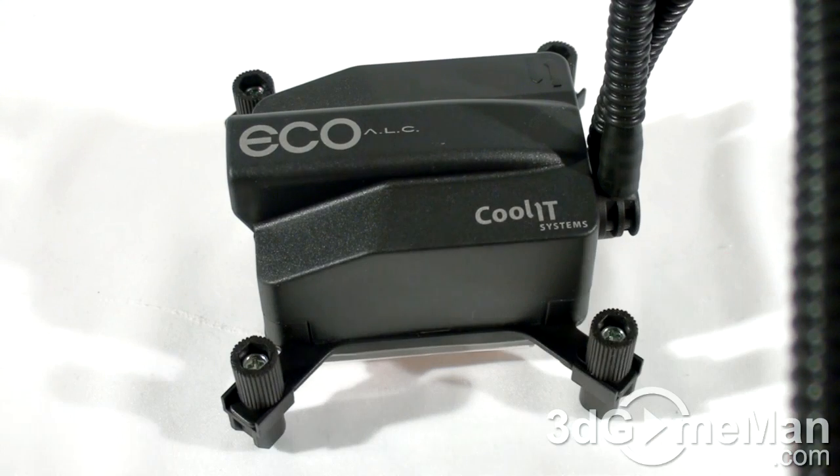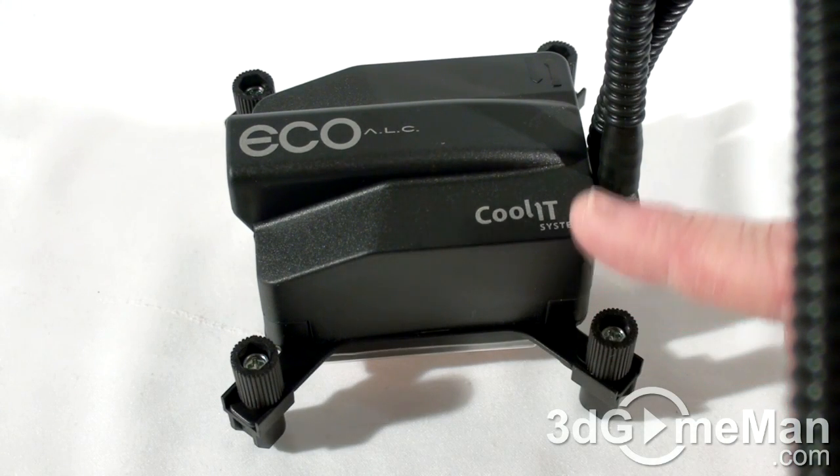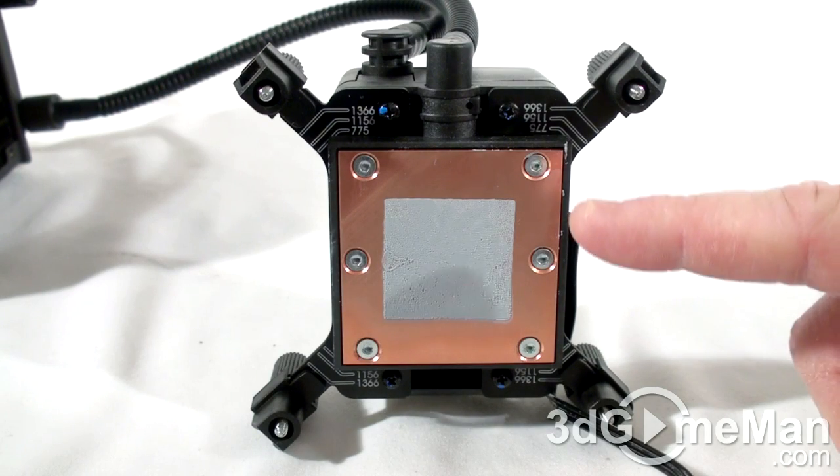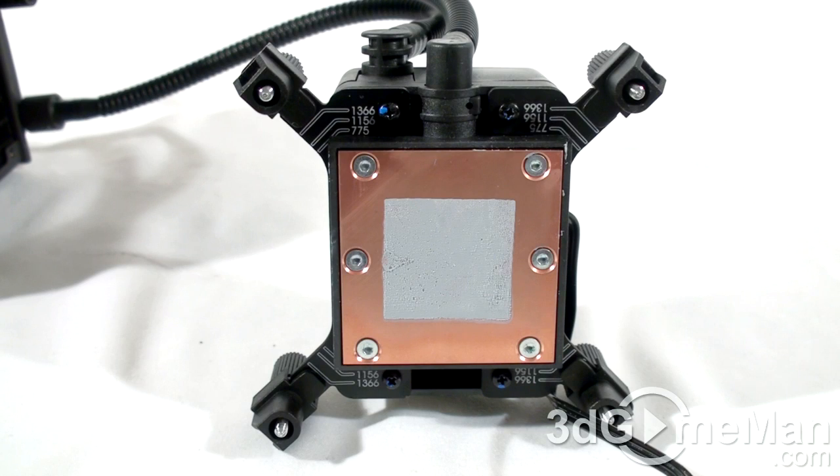The pump, water reservoir, cold plate, as well as the electronics are housed in one compact unit. The pump that's used is ultra quiet and designed to last for many years. The CPU block is all copper and has a great finish.